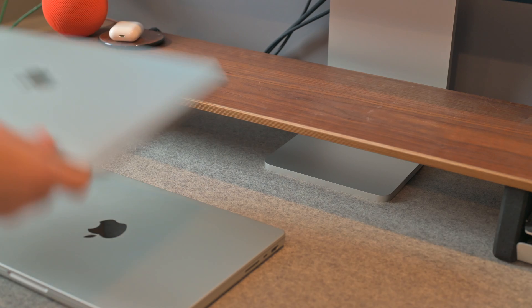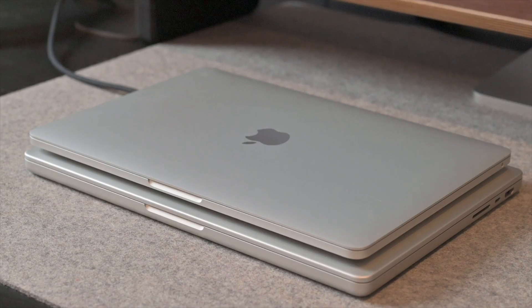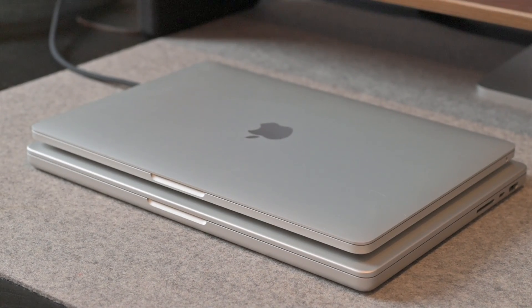The speaker and the camera are noticeably better on the 14-inch MacBook Pro, though I don't think people upgrade for those reasons alone. It does have a 1080p HD webcam. If you're coming from an older MacBook Air, MacBook Pro, or a different computer altogether, I think you'll be happy with the improvements over the M1 MacBook Pro compared to when it had the Intel chip. The ports — yes, this device comes with ports, and it reintroduced MagSafe, which a lot of people love.